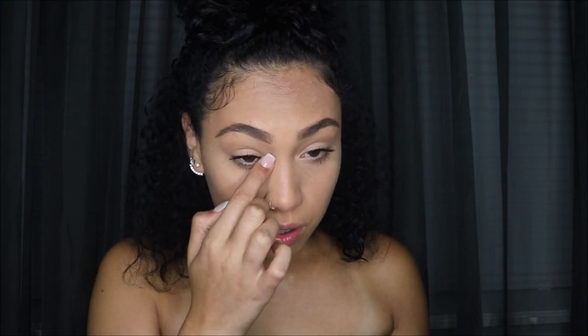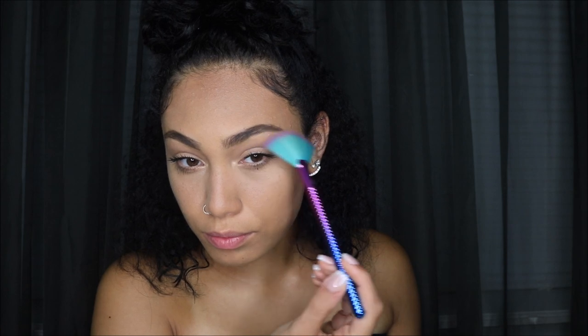I also use my finger to do the inner corner of my eyelids — especially if this is for school, it's going to make you look so awake. For the lip color, you could use a lip stain, a nude lipstick, or a gloss. I'm going to be using a gloss — this is the lip gloss in orchid.